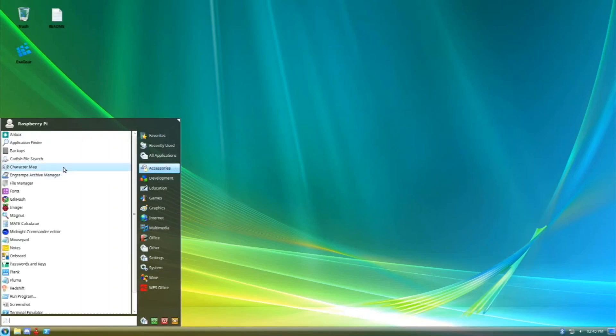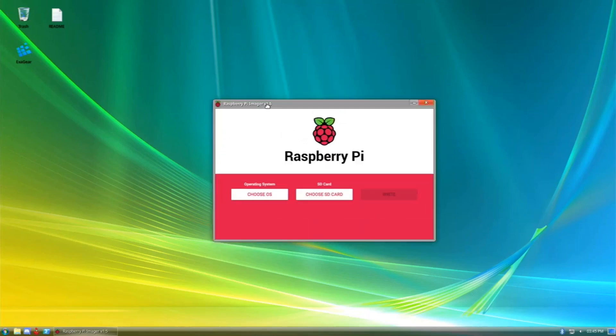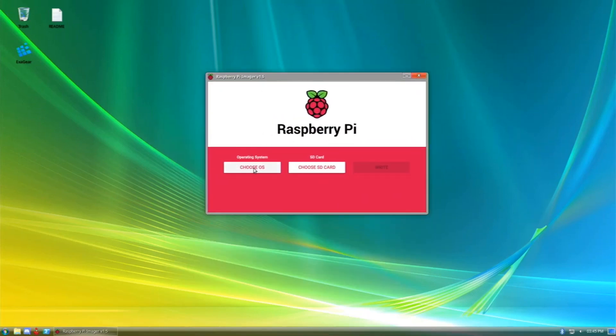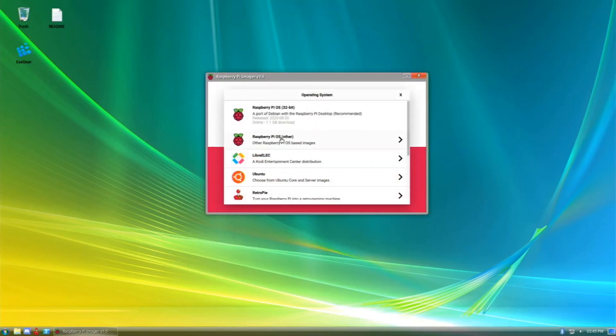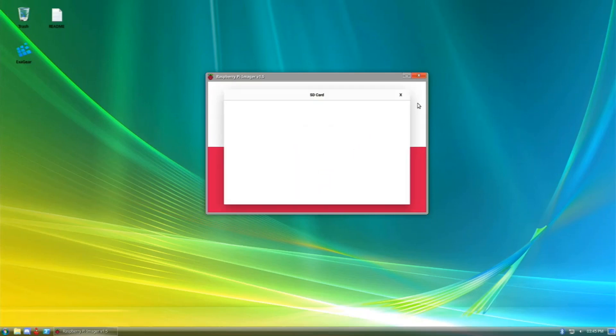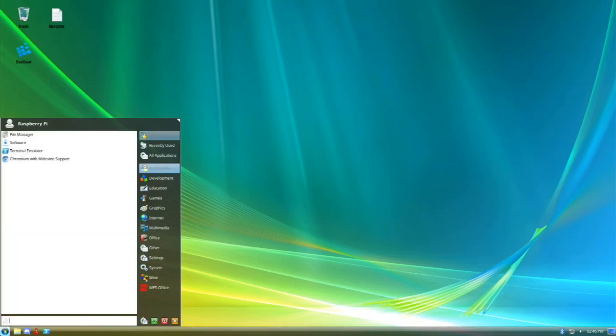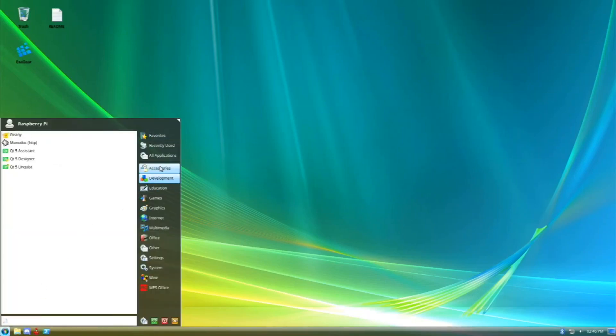Going back to accessories, we have application finder, backups, file manager, and Raspberry Pi Imager. That's something a lot of people want on their Ubuntu and don't know how to install — if you build it from source you can, but it's already here with all operating systems available to flash to SD cards. One thing I forgot to mention: this is USB SSD boot ready, so you can flash this straight to your USB device and it will boot without you having to do anything extra.